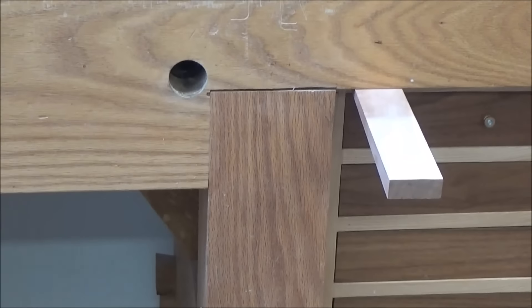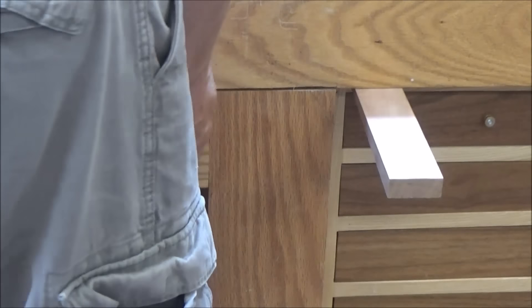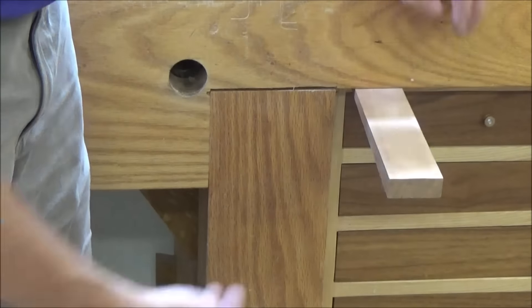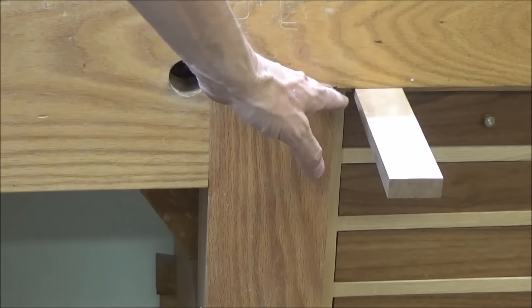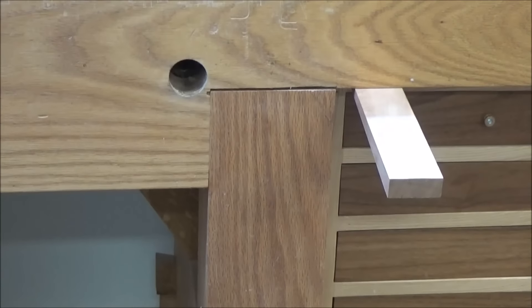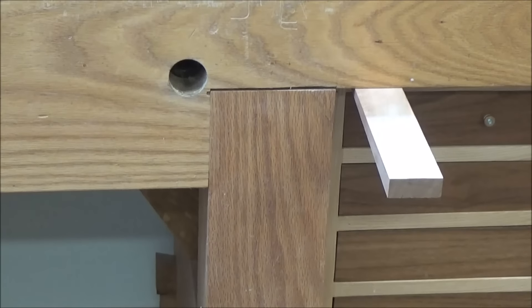This thing's been together so long that I couldn't just pull the top up. I had to put some wedges between my toolbox and the top and tap it up to get it started. Now I'm going to get some thinner wedges in here. I know that there are four big tenons, and once I get it separated I should be able to pick it up and get it on its side so I can work on it more easily.